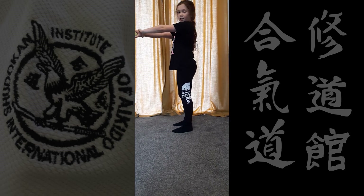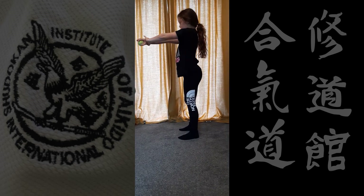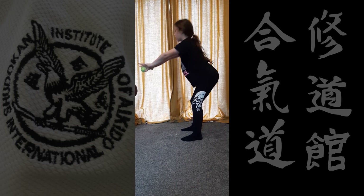Ready? Go! Just carry on doing squats until the timer goes off.